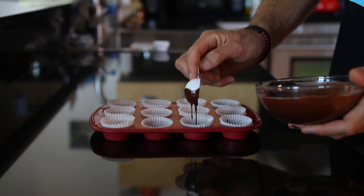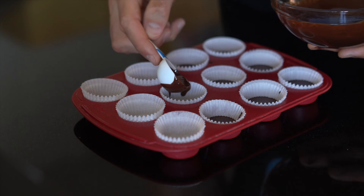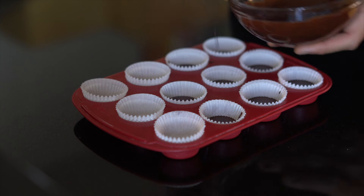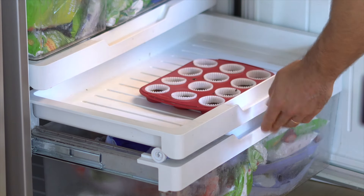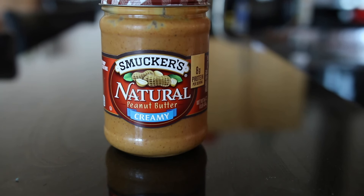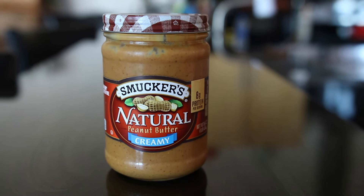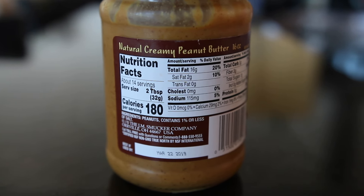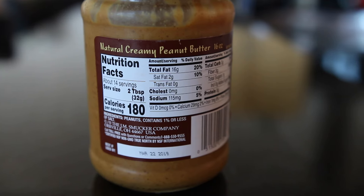Once you've got those situated in your tray, you can start getting your chocolate inside the paper liners. If you're making 12 of these like I am, a half tablespoon of the chocolate is the perfect amount for each paper liner. At this point, add these to the freezer and freeze them for 15 minutes just to let them solidify a little bit. While those are setting, get out some peanut butter. I recommend using a natural no sugar added peanut butter if you're trying to keep things as keto and low carb as possible.